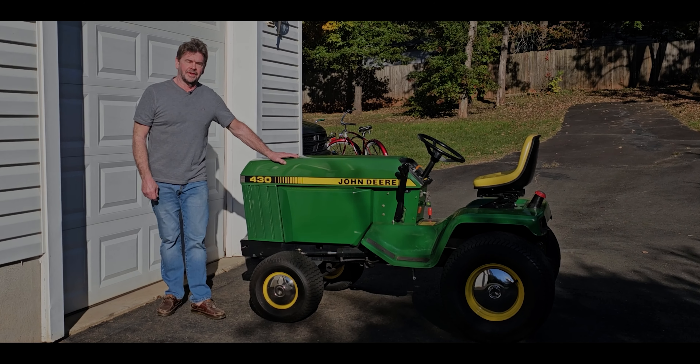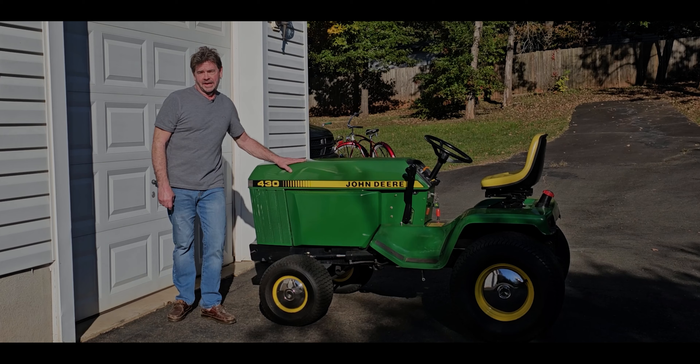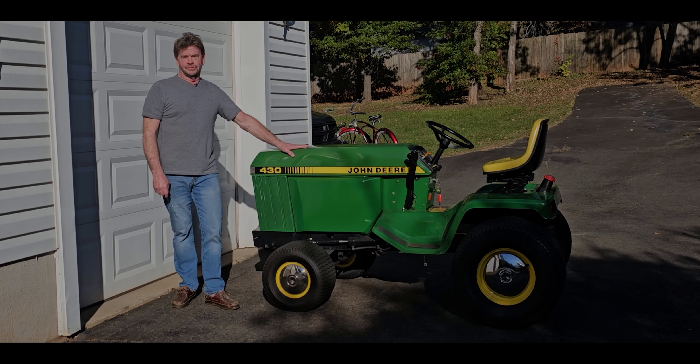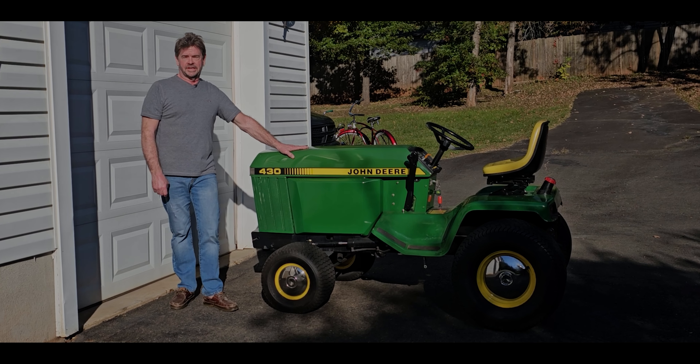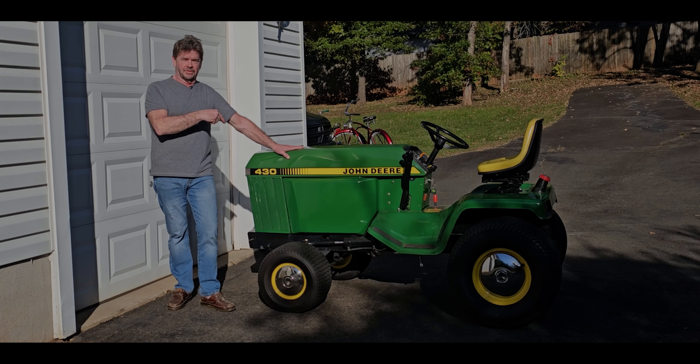Hey kids, welcome back to another episode of Todd's House of Speed. You see what I've got leaning on right here? It's our Money JD 430 Diesel.